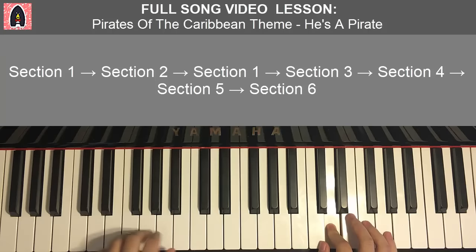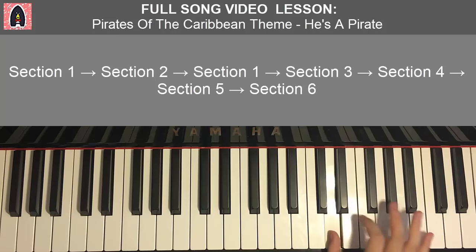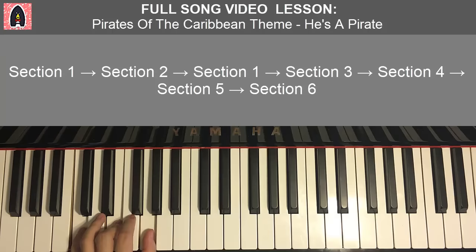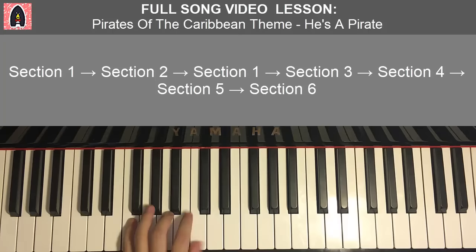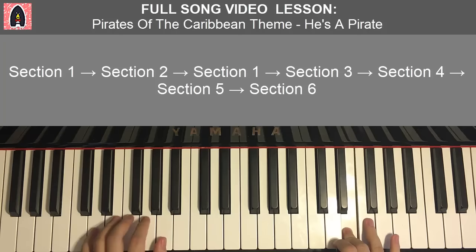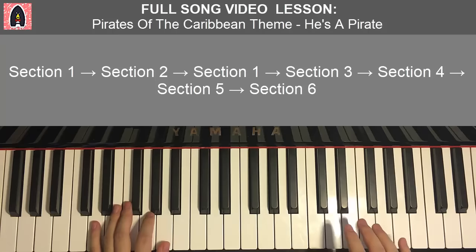Third part of section five. Right hand goes: D, E, F, E, F, G, F, G, A, G, F, D. Left hand four chords: D minor (D, F, A), C major (C, E, G), F major (F, A, C), and B flat major (B flat, D, F). Together: F and D minor, G and C major, A and F major, D and B flat major — just like that. All these chords are really repeating throughout the whole song, so you should know them pretty well already.